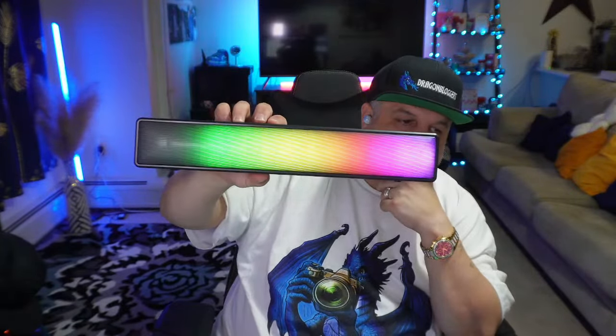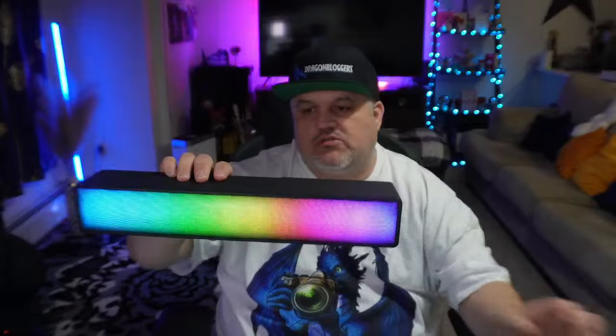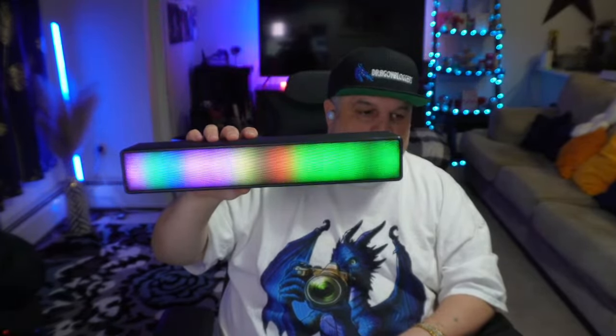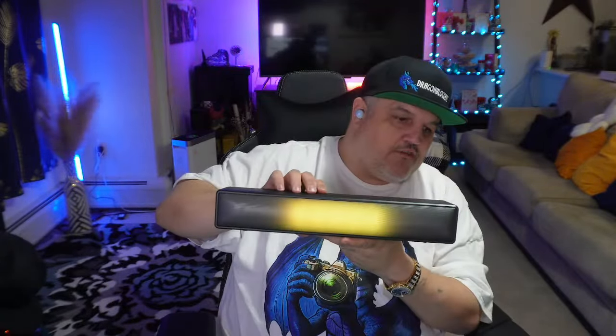Pair that with the moon lamp and it's going to look amazing in your room. This can be used with a TF card reader, USB-C, or Bluetooth connectivity. You can change the lighting patterns as well. That is phenomenal for a Bluetooth sound bar. It does very well — it's got some very cool high-res speakers built in, with a 10-watt output. Look at that coloration — I love how it changes colors.